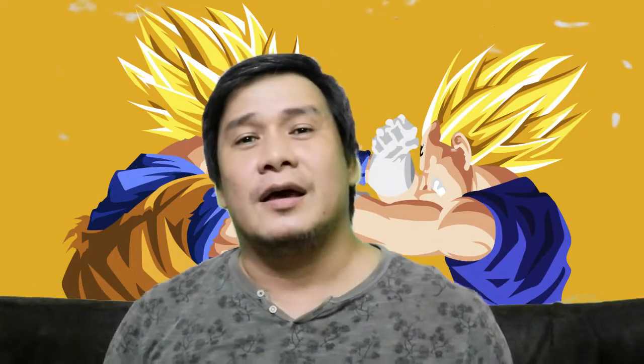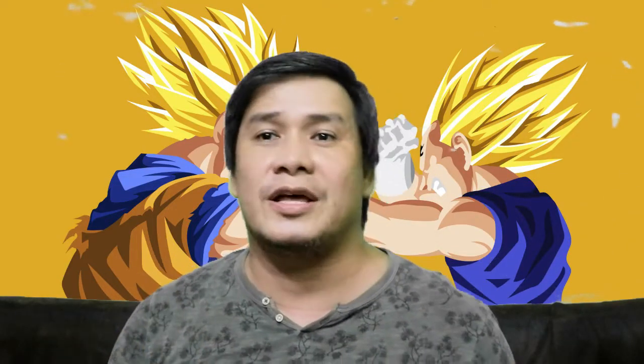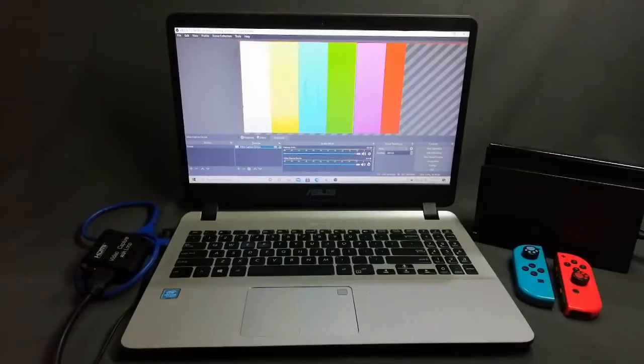Hello everybody, welcome back, this is Infoblitz 101. Most of you who watch my videos are asking about problems connecting to the HDMI video capture card — whether it's this one or the smaller ones I've already shown on my channel. Most of you are experiencing colored line screens, so stay tuned because I'm going to show you how to fix that problem.